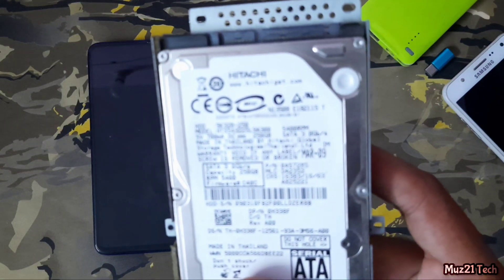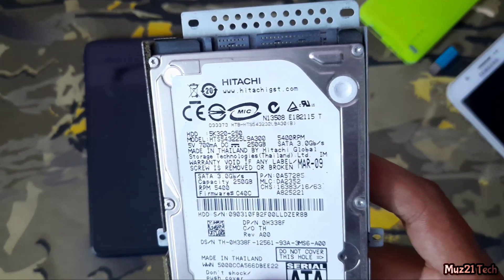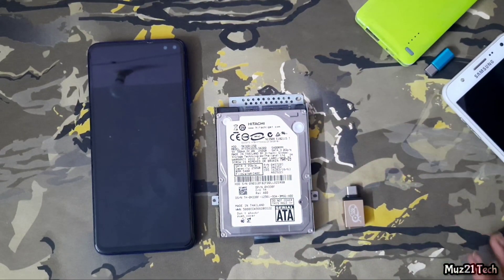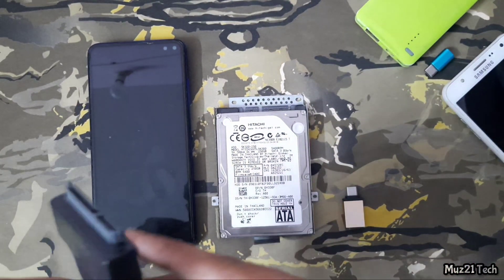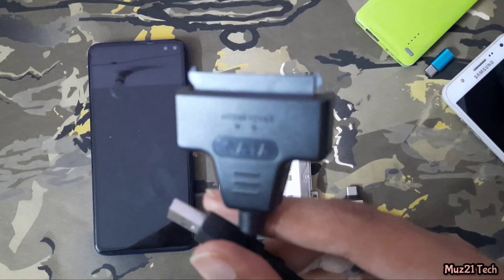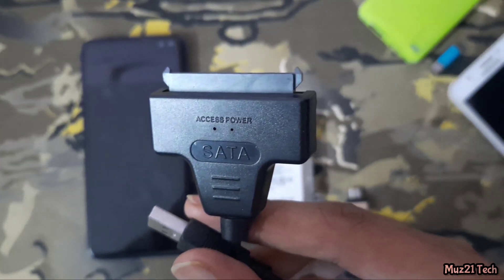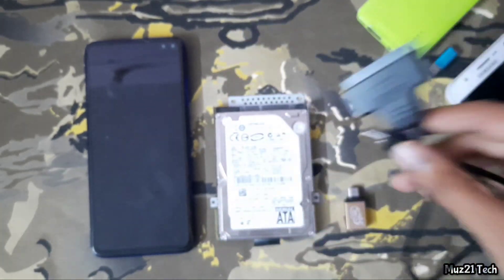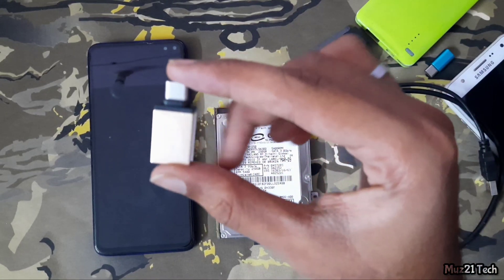So this is the 250GB internal hard disk. First you need to buy this adapter from online — the product link is given in the description, just tap and grab it. And this is a Type-C OTG adapter.